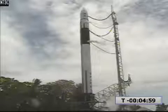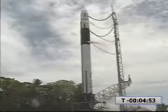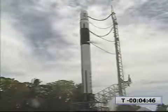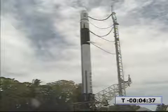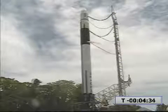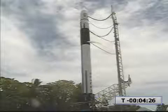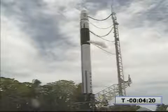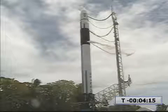T-minus five minutes and counting. Fuel bleed is on. Engine hydraulic pressure is rising to 1,000 PSIA and stable. TVC system looks good. Fuel bleed is off.